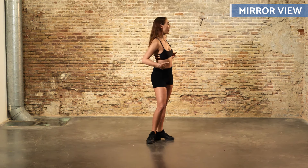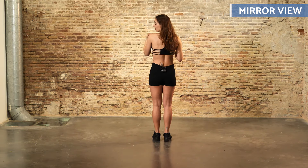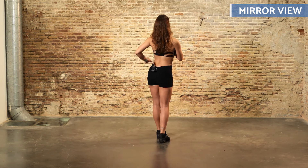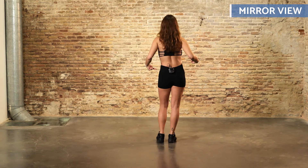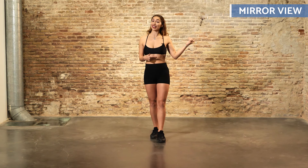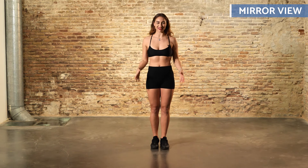Let me demonstrate it from the back so you can practice at home. As the man approaches, we initially resist and step back — 1, 2, 3, 4, 5, 6, 7, and 8. Then we stay in place without moving much, like this. In the advanced video with a partner, you'll see this step more clearly and understand how it flows in the dance.